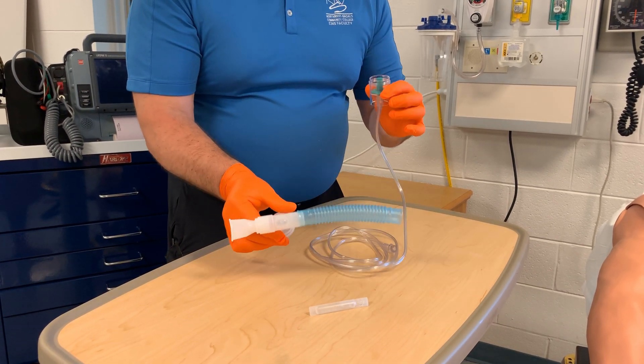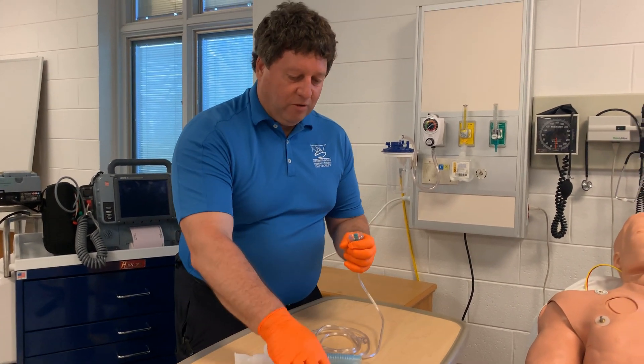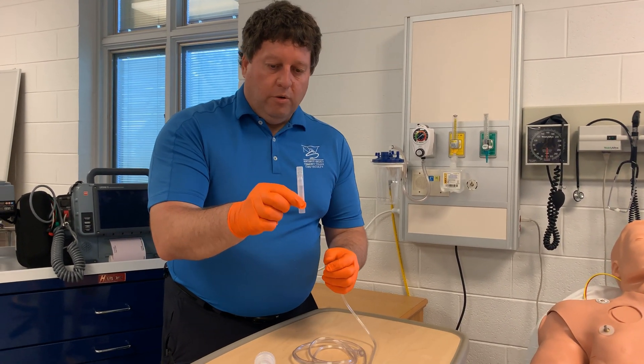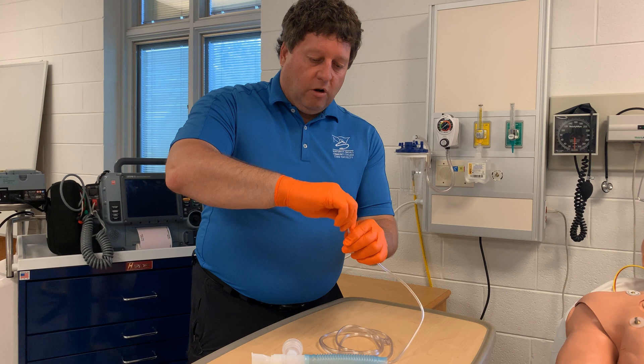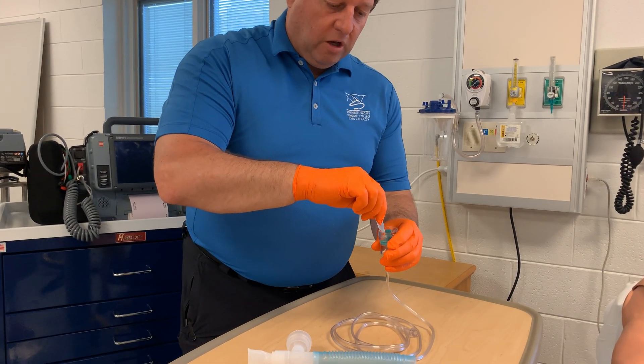I don't want to assemble it yet because I have to put the medication in, and this is where it gets a little tricky in the back of the ambulance where you don't want to spill it. Your nebula is here — it'll twist off the top and then you can squirt it into the container.